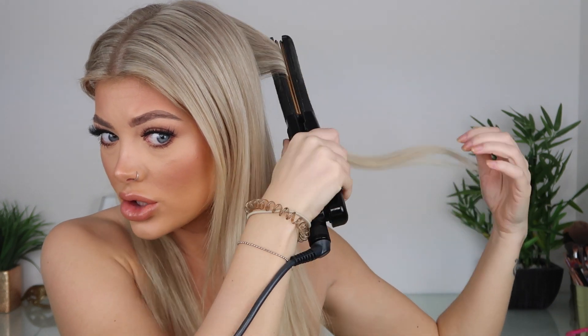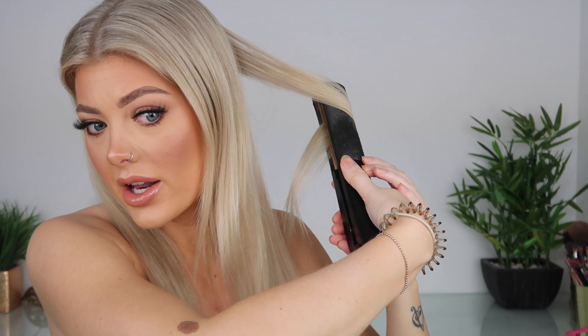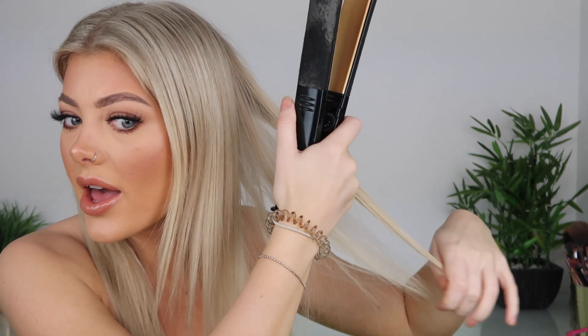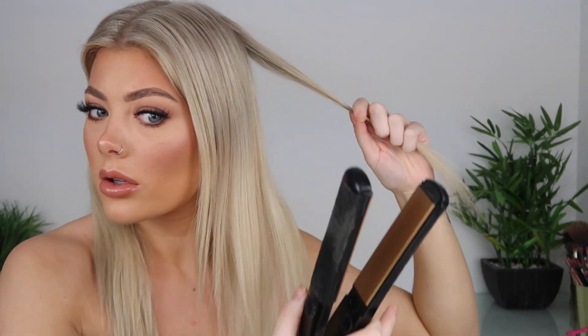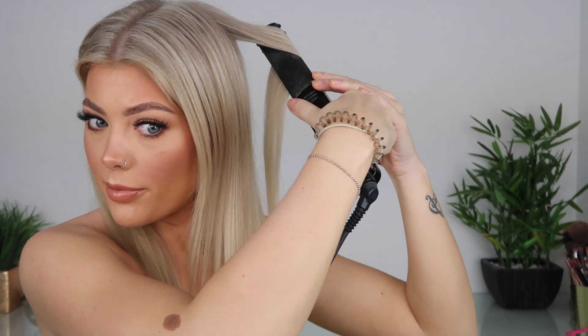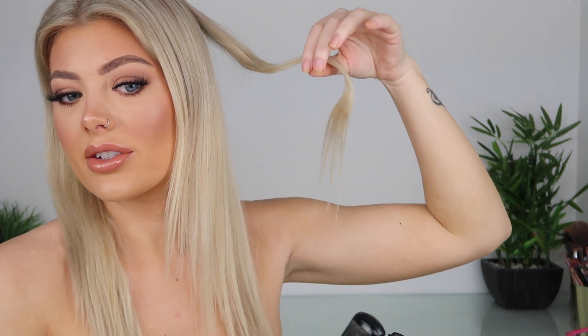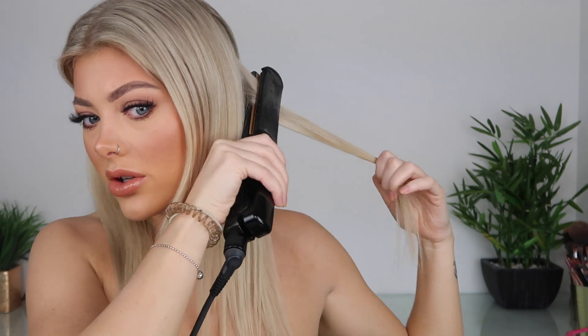So basically: straighten, do one twist and pull it, then let go, and where we stopped we're going to do one twist again and pull, then straighten the end. Actually, I'm going to straighten the ends first because I prefer to do it this way — I had straight ends last time. So straighten the ends of your hair and then we'll start again, grabbing a little bit of hair, straightening and pulling, one twist, then letting go, pulling another twist and pulling it down — so there's a bit of straight hair coming out the bottom.